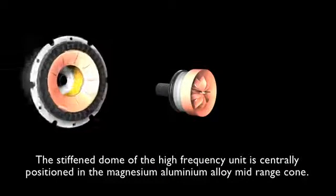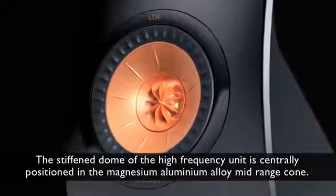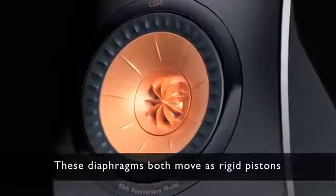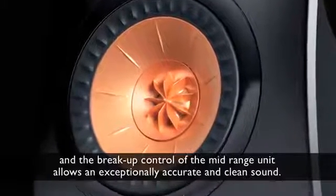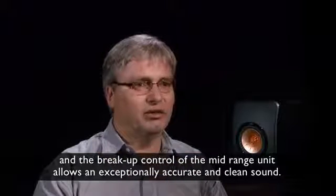The stiffened dome of the high-frequency unit is centrally positioned in the magnesium-aluminium alloy midrange cone. These diaphragms both move as rigid pistons, and the break-up control of the midrange unit allows an exceptionally accurate and clean sound.